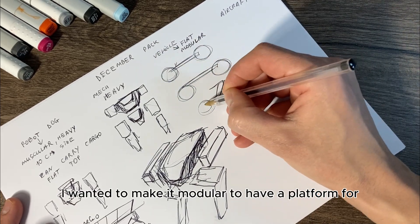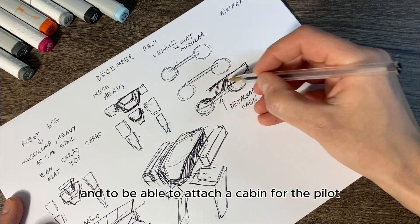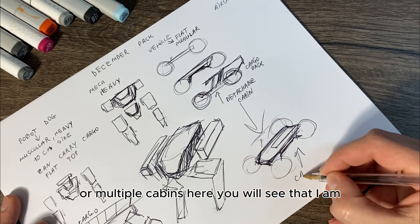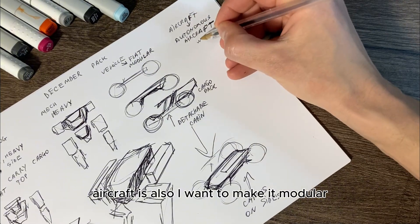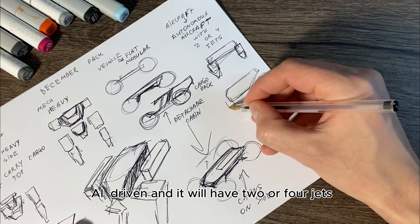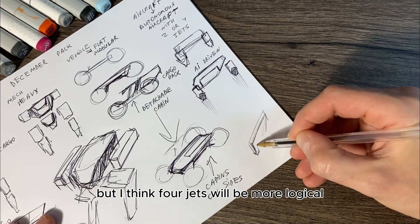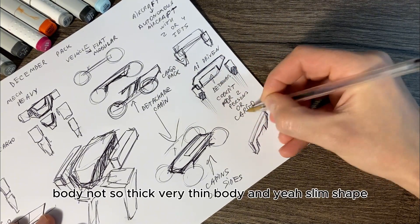Next is a vehicle. I wanted to make it modular — to have a platform with four wheels and to be able to attach a cabin for the pilot, or multiple cabins. Here you'll see I also want to attach cabins on the sides. The craft will be AI-driven with no pilot, and it will have two or four jets — I think four jets will be more logical.